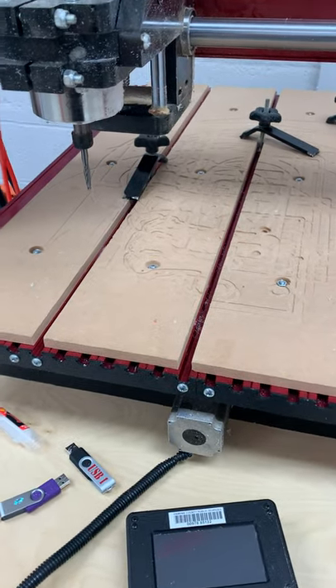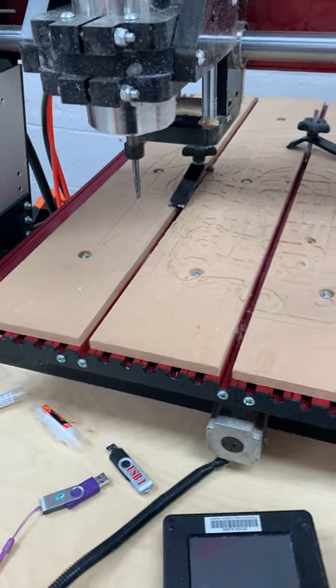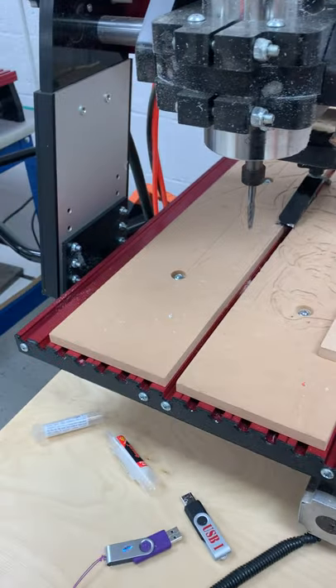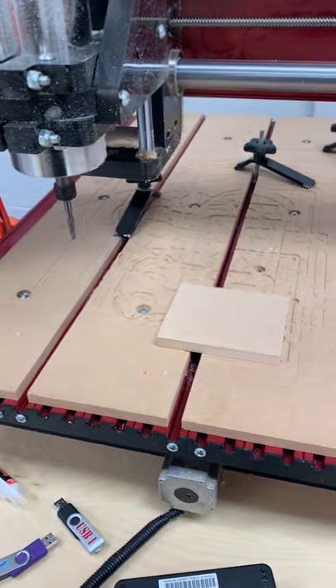In this video, we're going to show you how to set up our CNC to cut out our base.